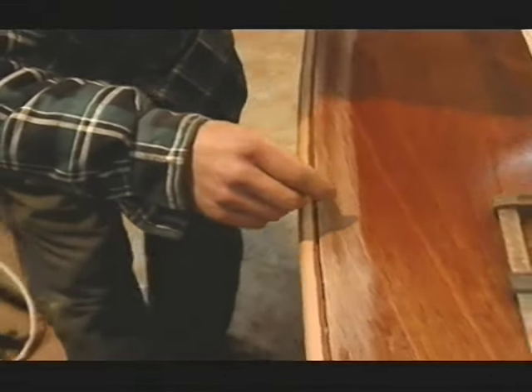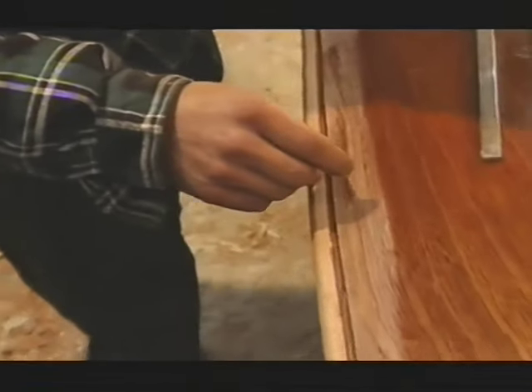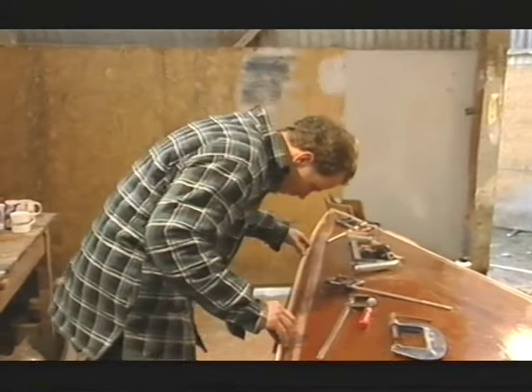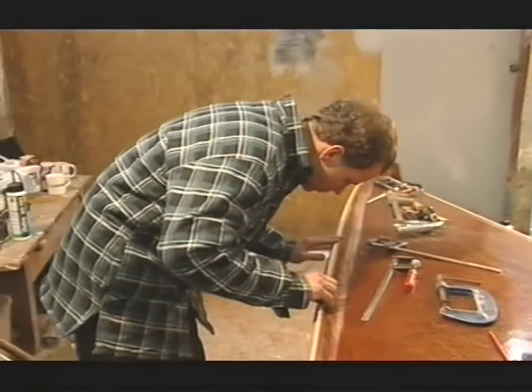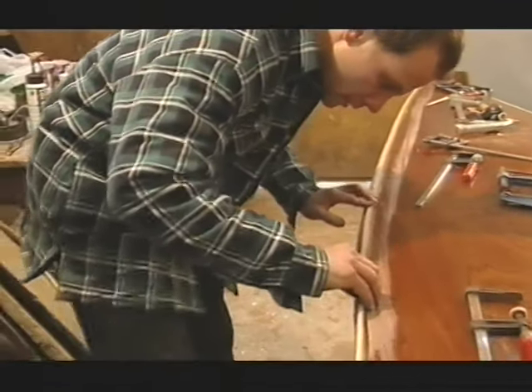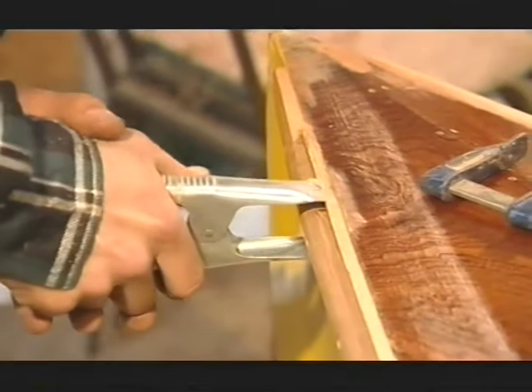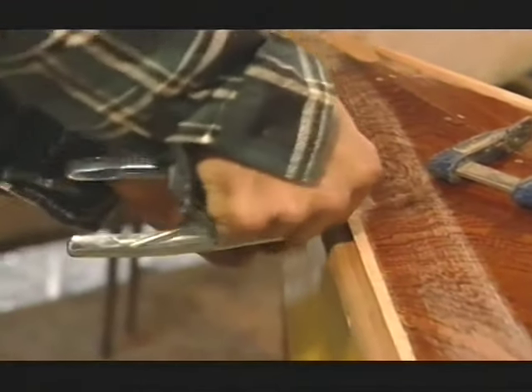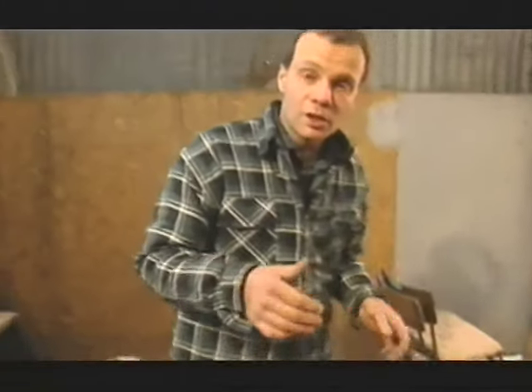We're going to spread the glue around with a little stick to get it up the sides of the groove. We're going to put cramps on every 12 inches, because the foaming glue will try and expand and push that spline out again.